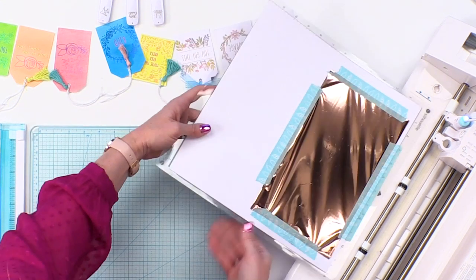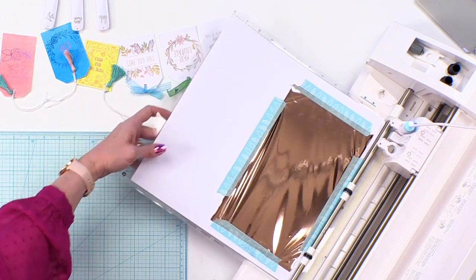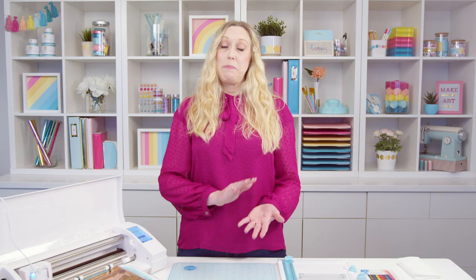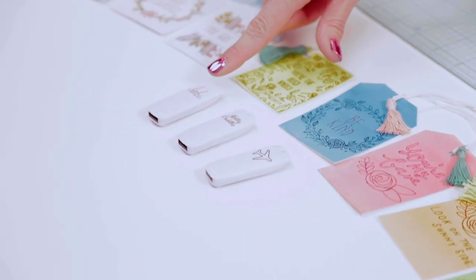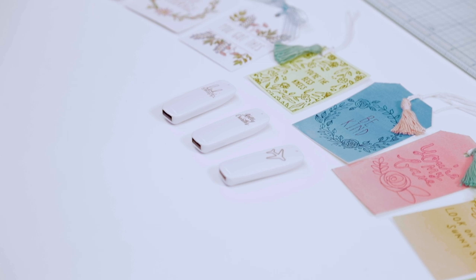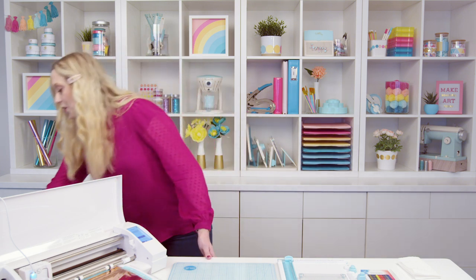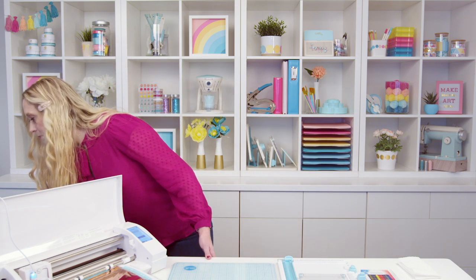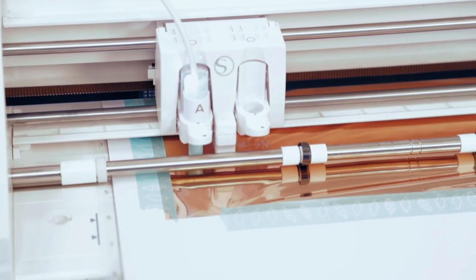I'll load my mat into the cutting machine so that it will foil my designs. I've arranged some designs in my software using beautiful designs from the floral USB design drive. There are a ton of different USB design drives available, and each of them has 200 designs you can use in SVG and PNG format to create your beautiful projects. I'm using the sketch feature — you can use the draw or sketch feature on your machine depending on which machine you have — and it's just gonna go ahead and draw the designs and transfer that foil.